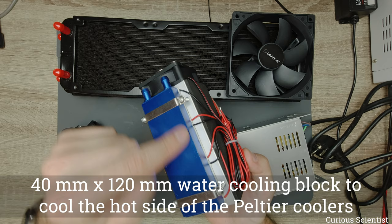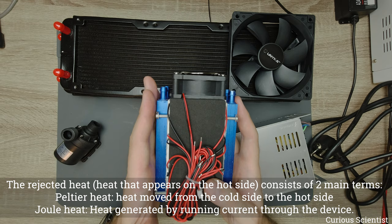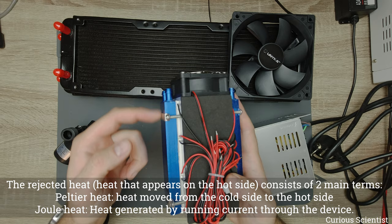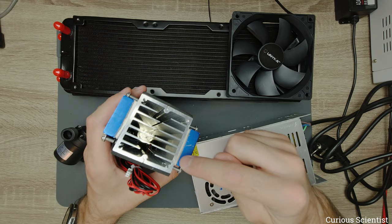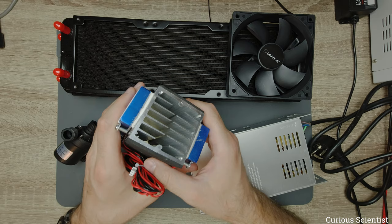The two sides each have a 4 cm by 12 cm water cooling block that cools the hot side of the Peltier cooler. The rejected heat consists of two terms: the heat moved from the cold side to the hot side — which is what we're using for cooling — and the Joule heat generated by running current through the device. Those two terms are summed and appear on the hot side, carried away by the water cooling system. The cold side of the Peltier coolers is attached with thermal grease to the heatsink channel, cooling it down.